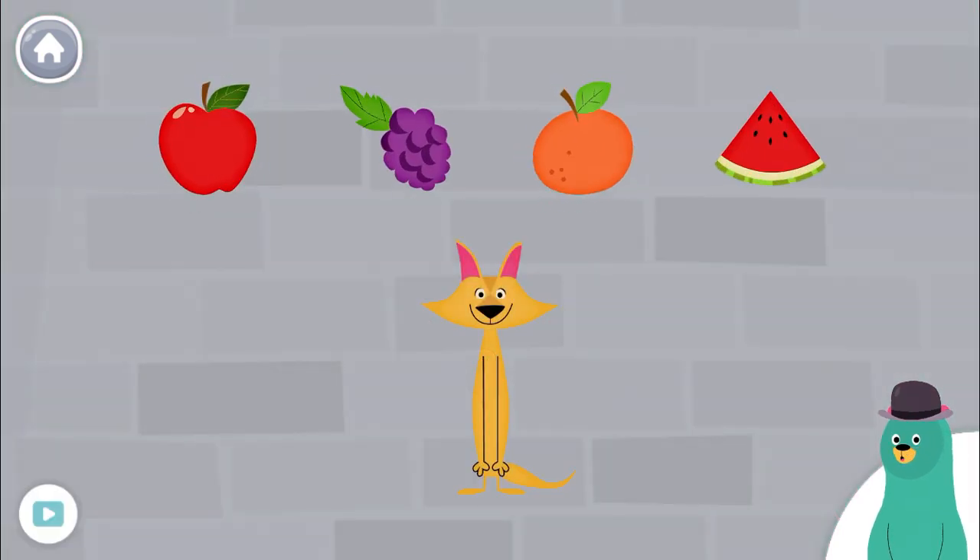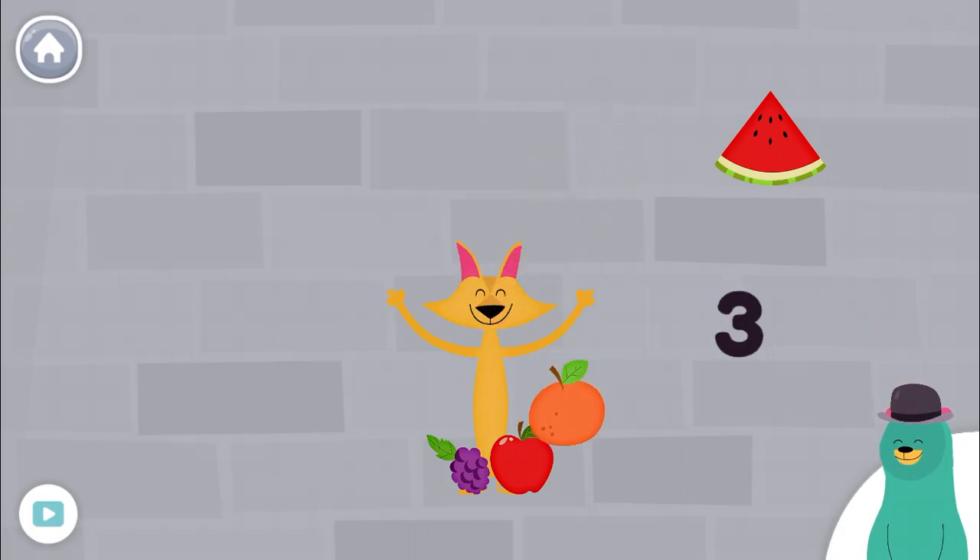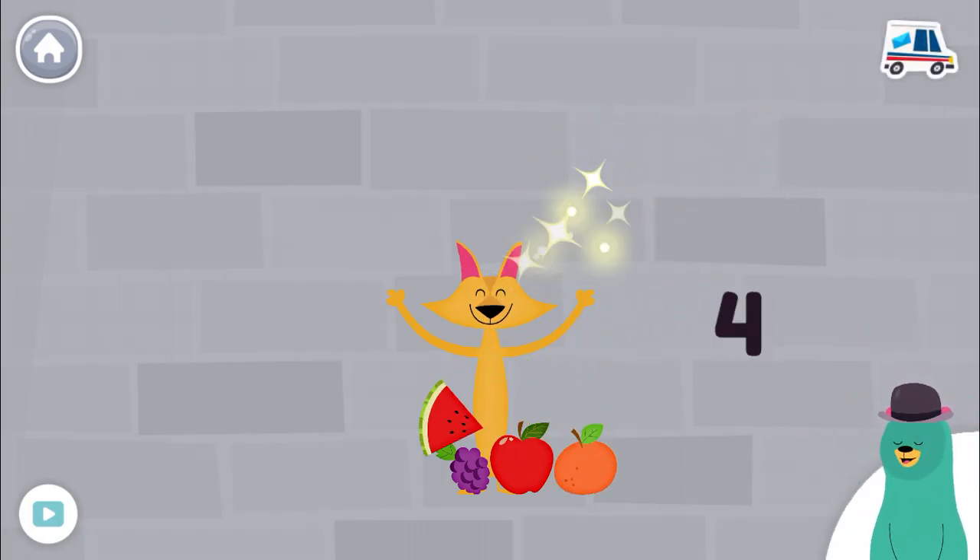Drag four fruits to Sandy. One, two, three, four. Good work!